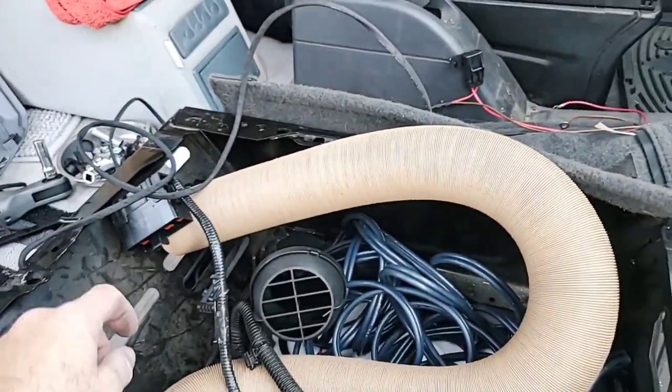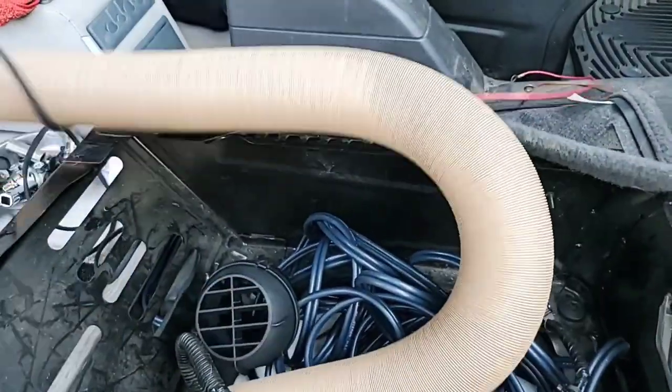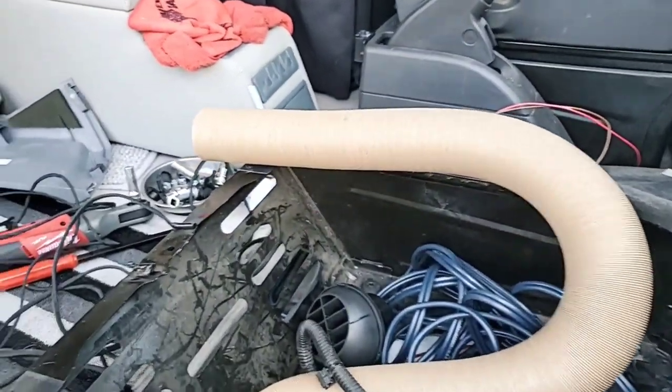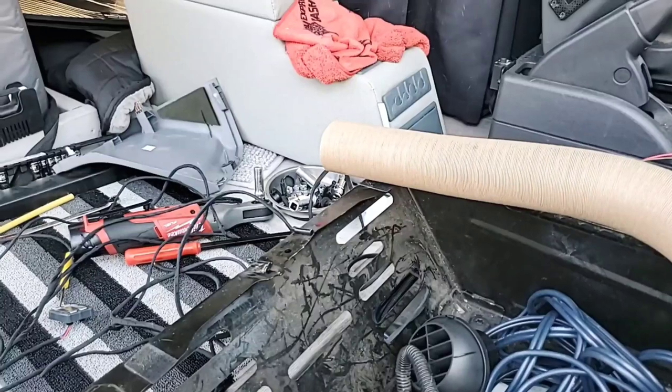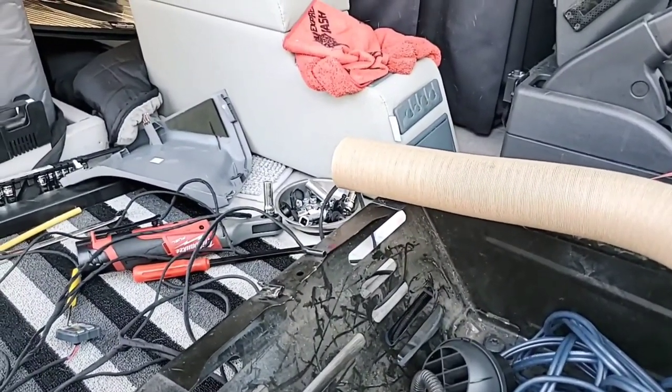I'm just gonna spend a few more minutes on this and then I have to get ready for my birthday dinner. This will have to be continued until another day. I'll finish up right here, clean up, and we'll get back on this soon.